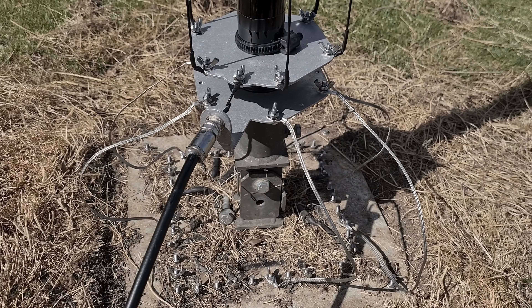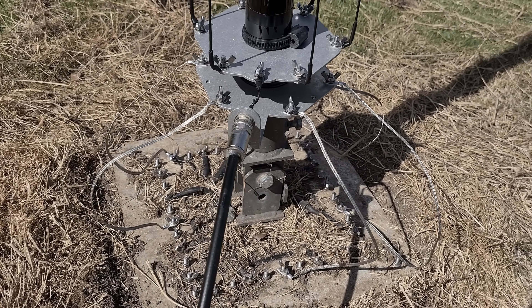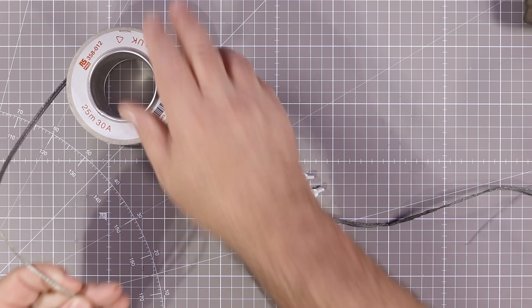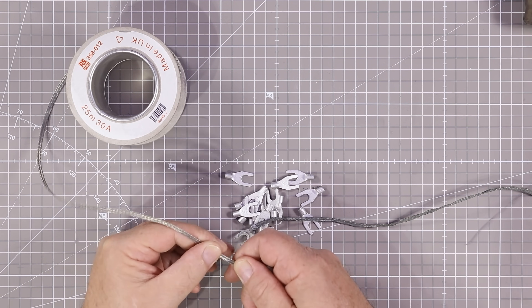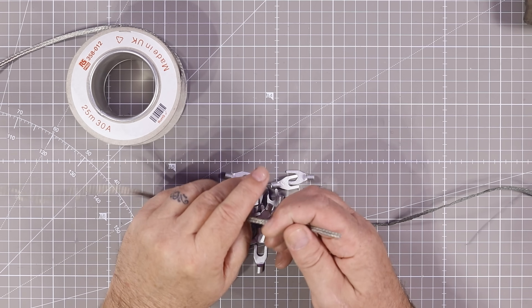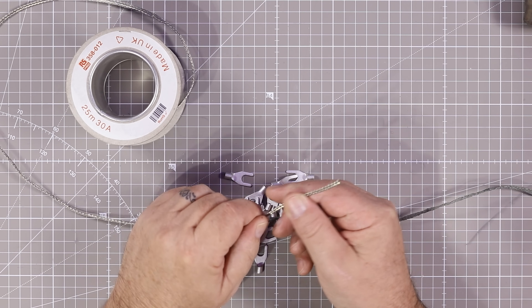The ground plate of the DS Commander needs to be grounded to all the radials, and that's worked really well. I used this braid stuff I got from RS Components — honestly any wire will do.